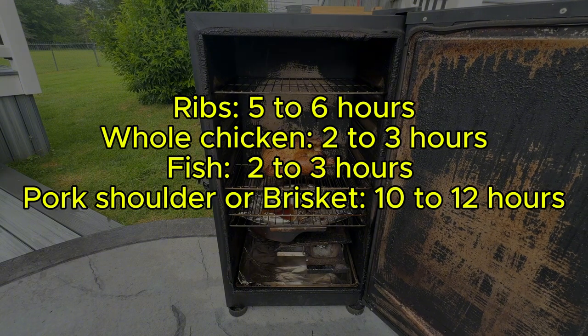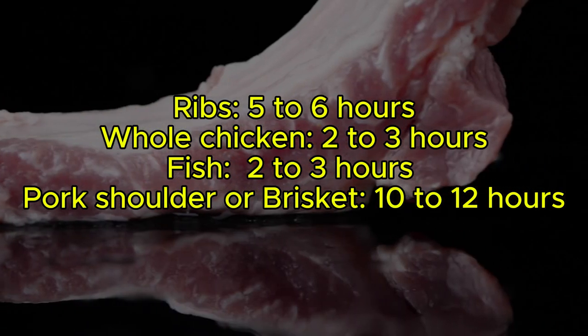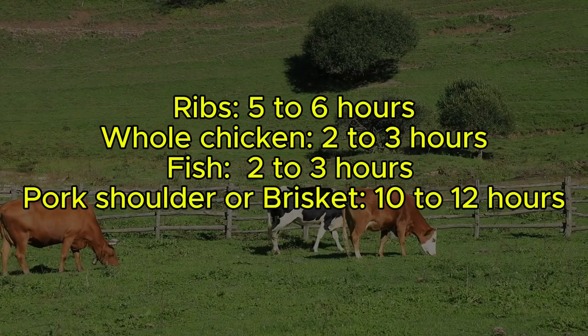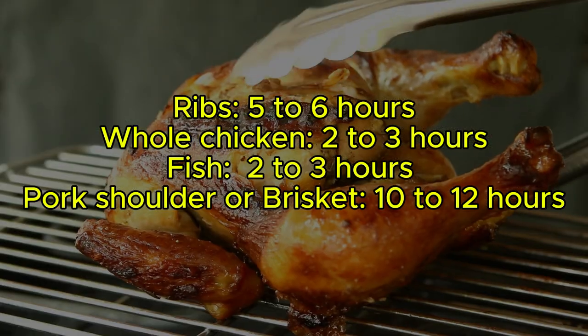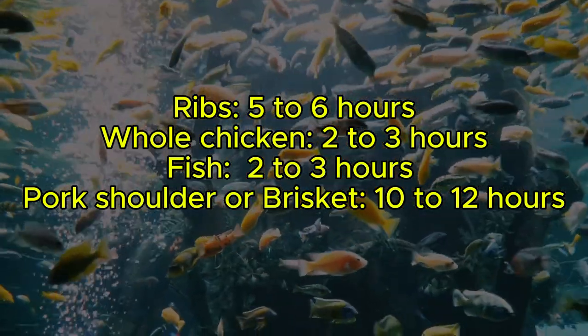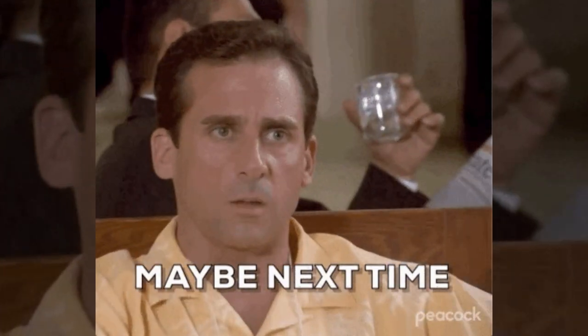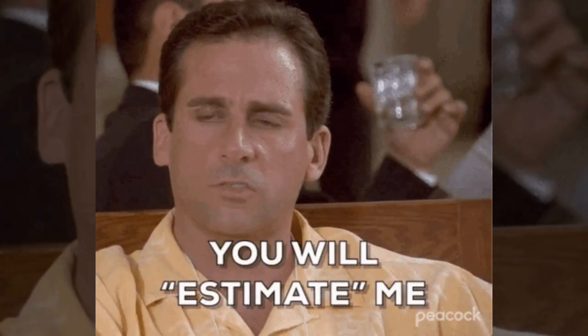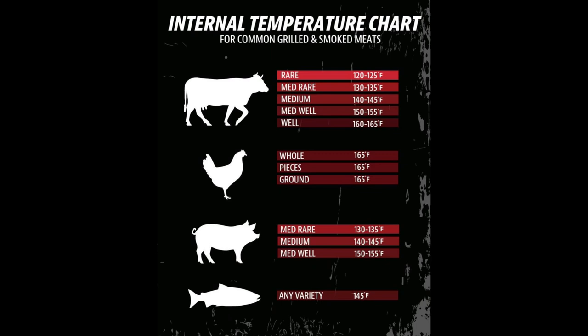Here's a general guideline for how long different meats take to smoke: ribs approximately 5 to 6 hours; large cuts like pork shoulder or brisket usually 10 to 12 hours; whole chicken typically takes 2 to 3 hours; fish generally takes 2 to 3 hours as well. Keep in mind these are just estimates. The best way to determine if your meat is done is to check its internal temperature, which should reach about 165 degrees Fahrenheit for most meats.